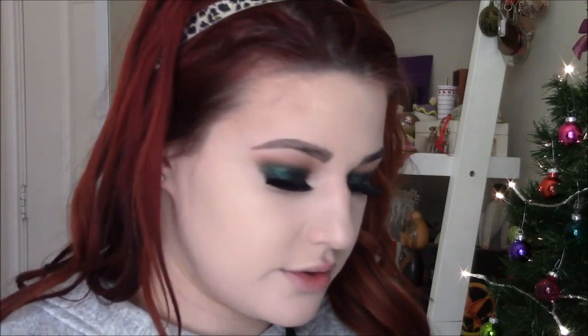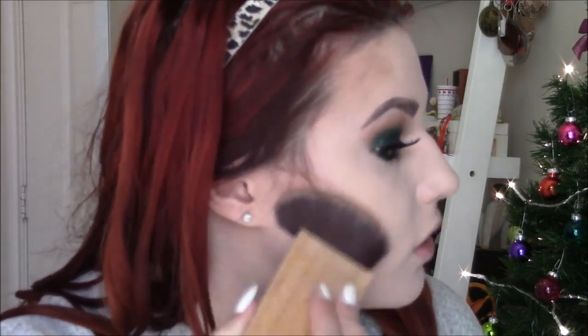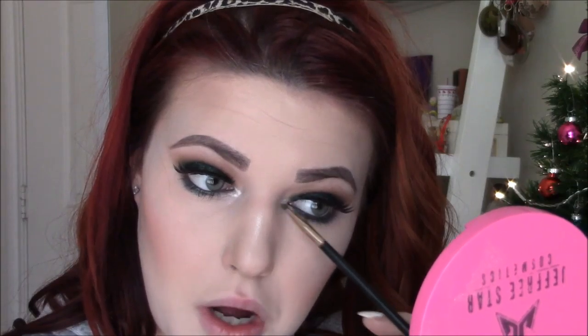I forget the exact name of the Tarte brush but I'll leave it down below — I forgot how much I love it, I haven't used it to contour in forever. And you know me, I like my contour to be harsh. Then I'm going to use Peach Cobbler from the Too Faced palette as my blush. For highlight, I'm taking Jeffree Star's Androgyny and using my Sephora 79 brush. I'm also going to use this to highlight my inner corner and underneath the brow bone — I love this highlight so much, I haven't used it in a while.